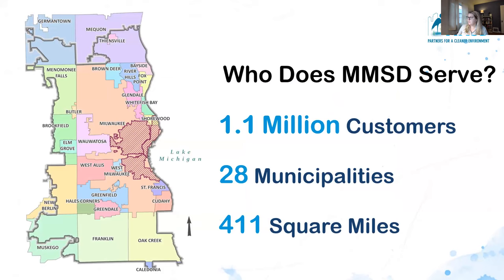We currently serve 1.1 million customers, 28 municipalities, and 411 square miles. A lot of people think, due to our name — the Milwaukee Metropolitan Sewerage District — that we just serve Milwaukee or Milwaukee County, but that's not true. We serve a portion of Waukesha County and a little portion of Washington County as well. One thing to specify: we receive all the wastewater from these communities, but we are not the one providing water — that would be the Milwaukee Water Works.